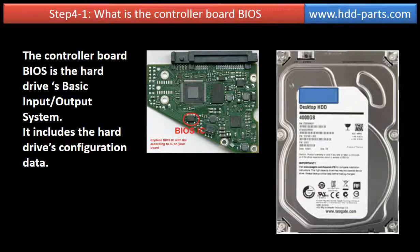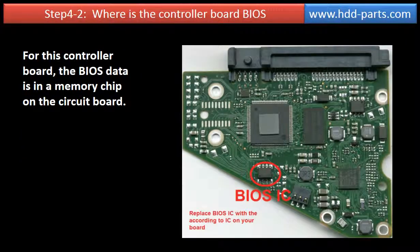What is the controller board BIOS? The controller board BIOS is the hard drive's basic input-output system. It includes the hard drive's configuration data. Where is the controller board BIOS? For this controller board, the BIOS is in a memory chip on the circuit board.